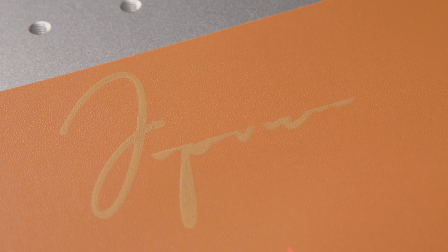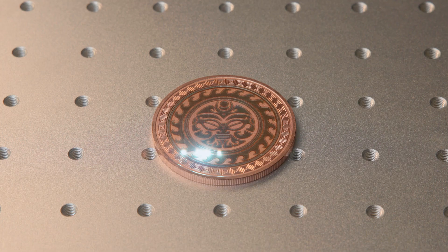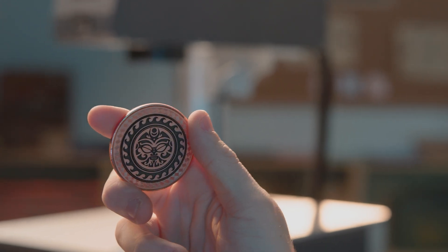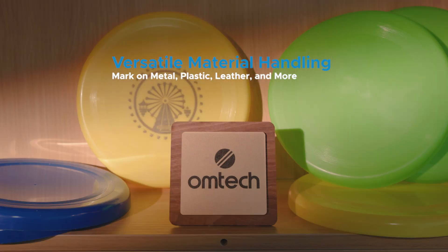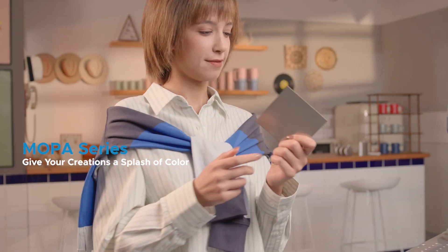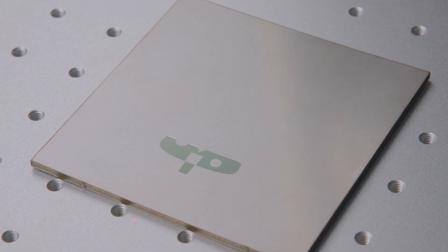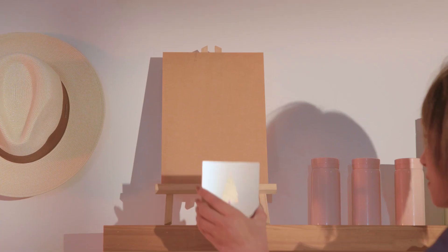What can you create? Metals, plastics, leather — the possibilities are endless. And if you're feeling bold, the Mopa series adds a vibrant splash of color to your designs. Bring your ideas to life now like never before.